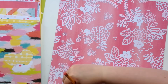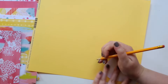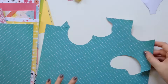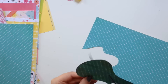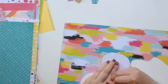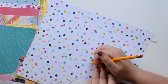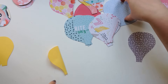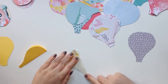To get the hot air balloon shapes, put the template on a piece of paper, draw around it, and cut it out. Really straightforward. If you have a Silhouette Cameo or similar machine, use that — I just have scissors and they work just as well. Once that's all done, you've got a pile of paper shapes.